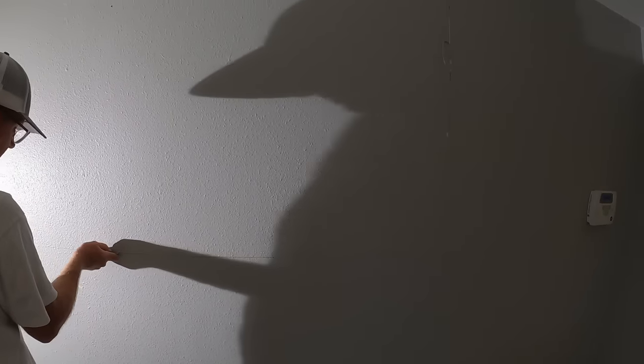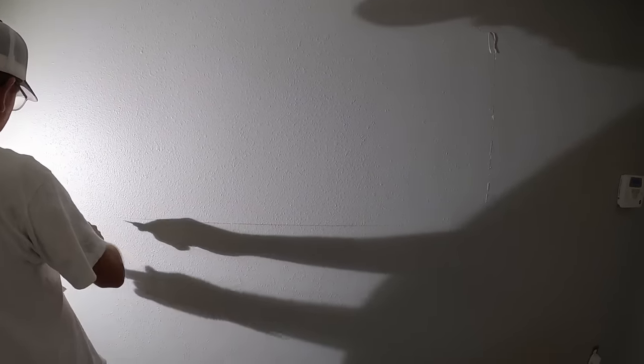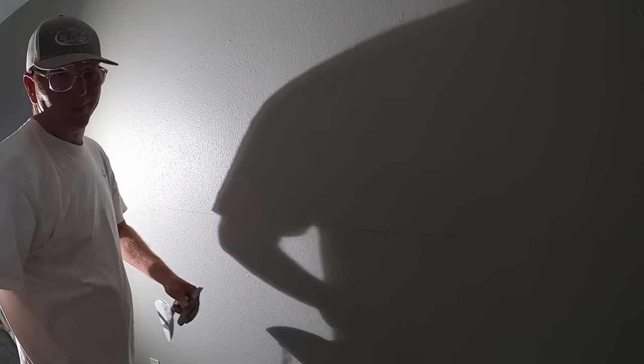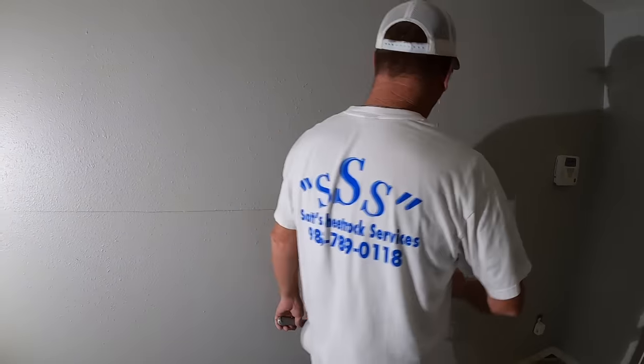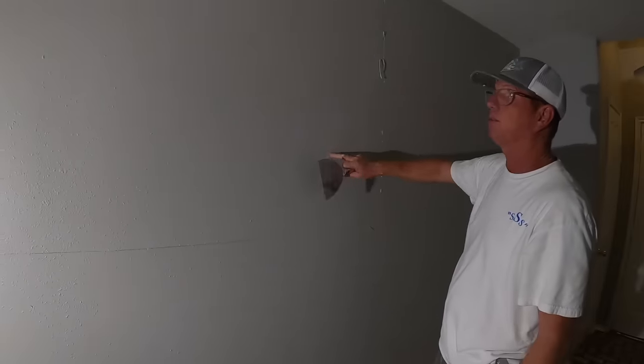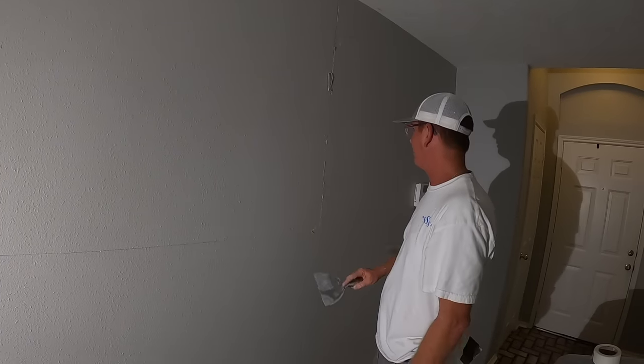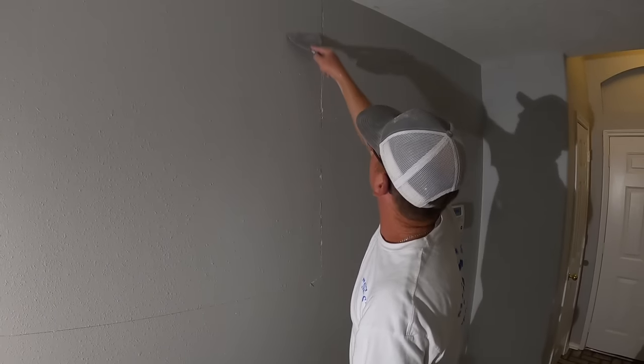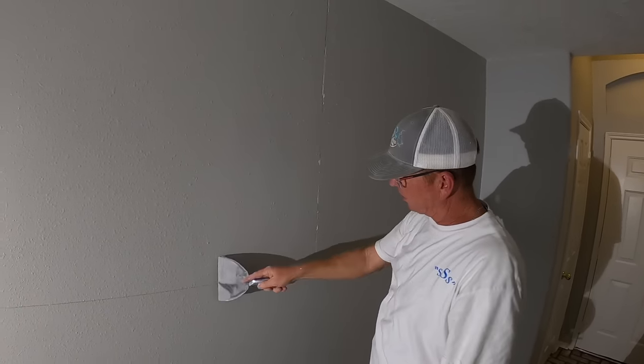We've had extreme heat here, so these cracks just appeared in the last couple months at this customer's house. I don't know if it's the heat that got it — the back side of this wall is a garage, so it's unacclimated. I'll scrape a little bit and try to get anything loose off.